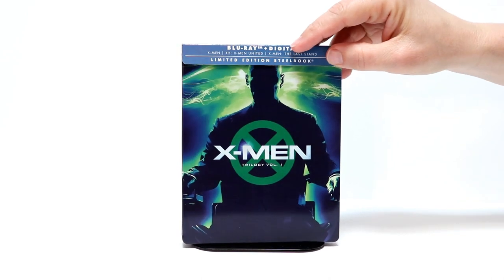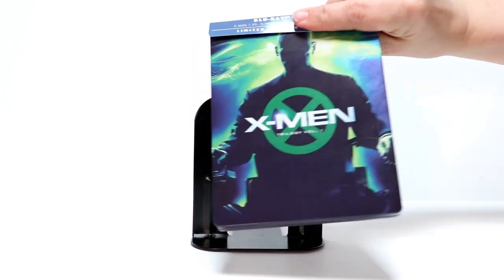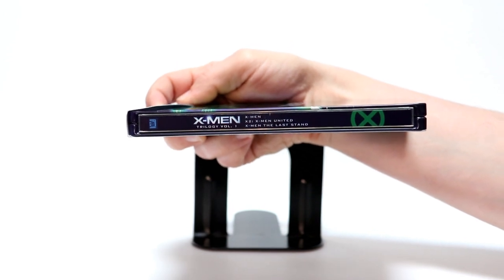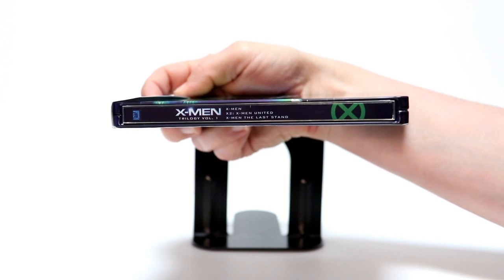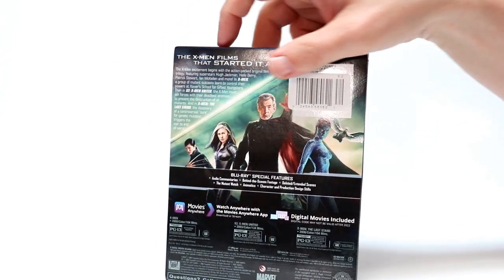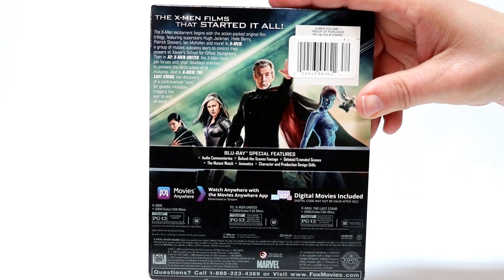I really like the cover and the way that these colors look with the blue and the green. Here's the front — very glossy steelbook. Here's the spine. This does come with X-Men, X2 X-Men United, and X-Men The Last Stand. So very nice. And here is the back. If you would like to pause and read up on the special features, you can go ahead and do so.